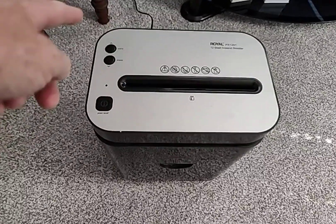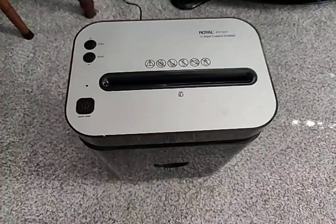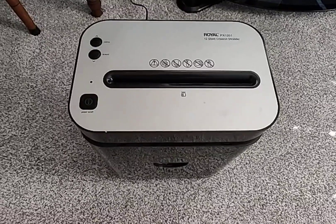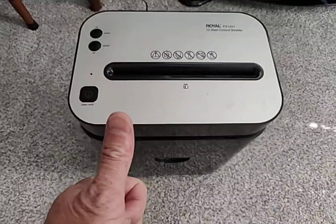It's got a forward and reverse button on it and your power button. Not much else to say about it. It does do credit cards. Other people have tried to do CDs in here, which I wouldn't recommend at all. But otherwise, it's a great little shredder for your office. Give it a thumbs up.